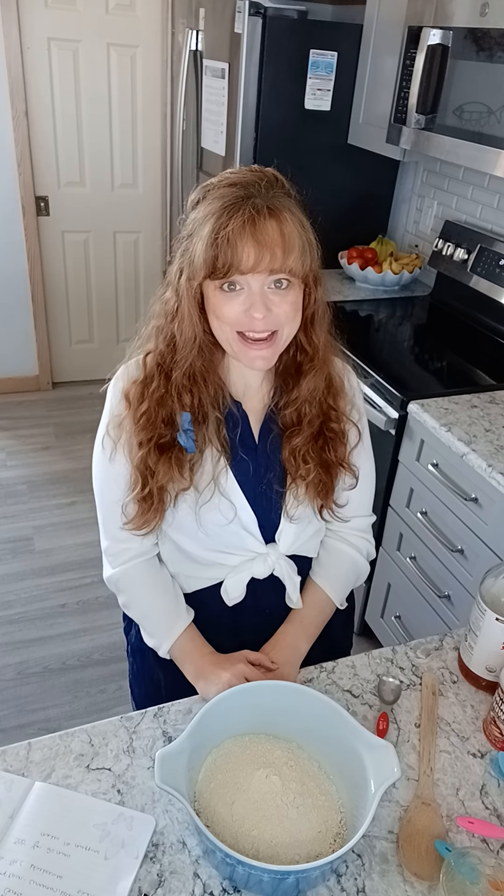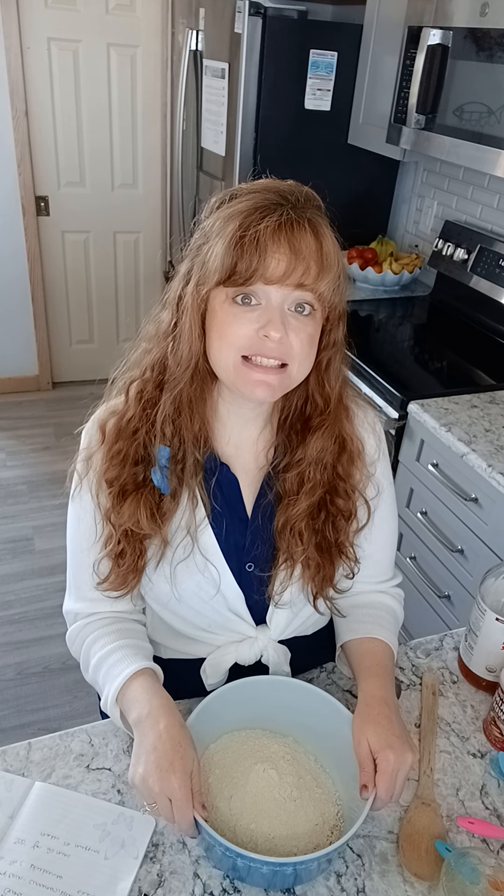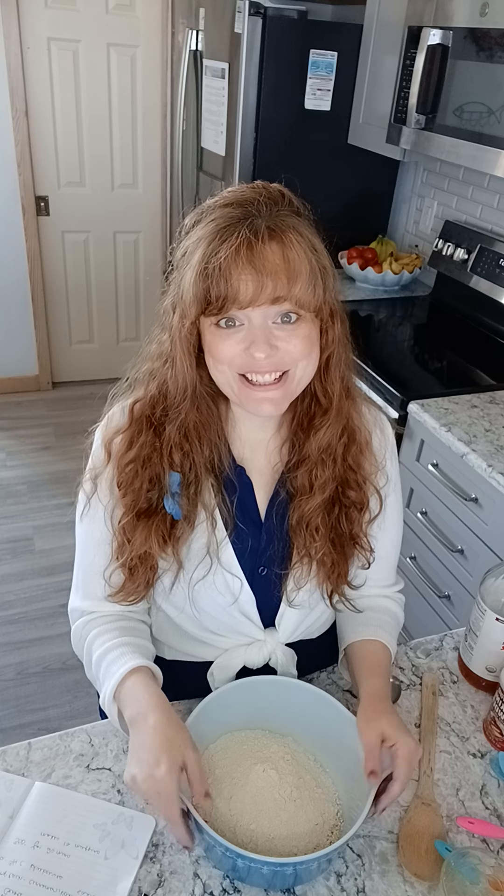Hey guys, Jessica Meyers here. I thought it would be fun to demonstrate my soaked blueberry muffins that a lot of you are already making. I want to show you how easy it is to make a soaked recipe — they're yummy and allergen friendly: egg-free, dairy-free, and they can be very easily tweaked to be gluten-free as well. So let's get started.